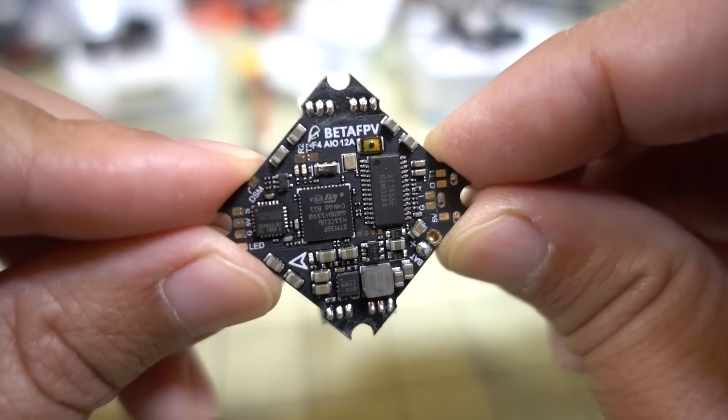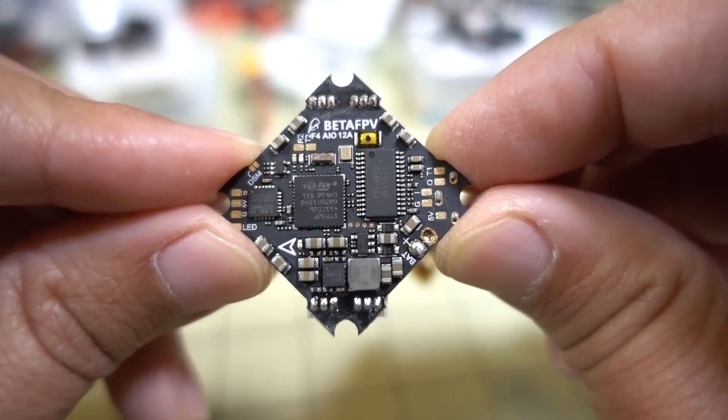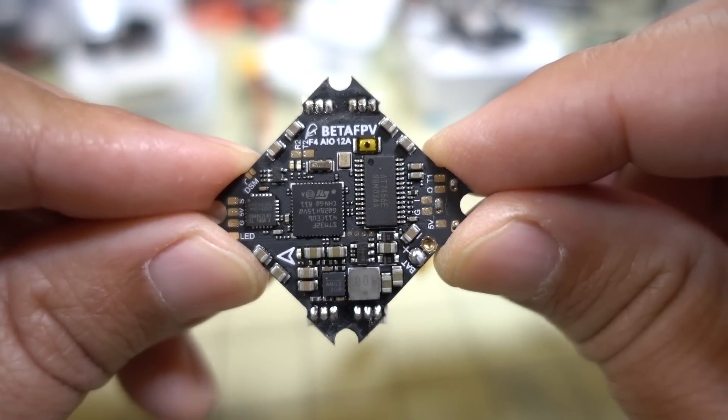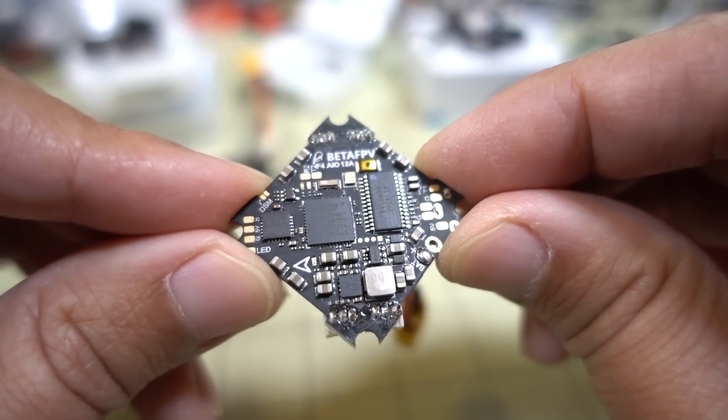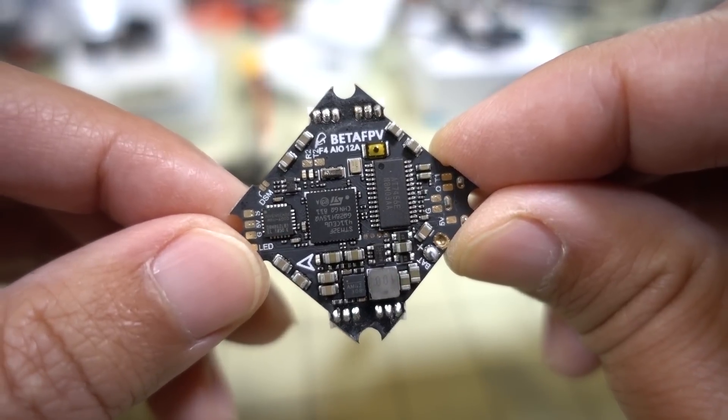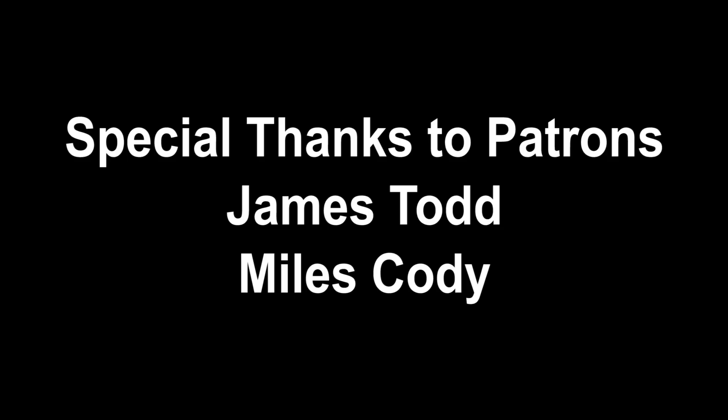I'm sure Kebab FPV will have a video on that — either this board or the GEPRC board. Anyway guys, that's going to do it for this video. You'll see more videos on these components coming up soon, and I'll talk to you in the next one.